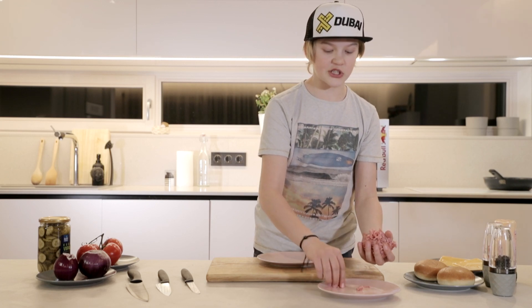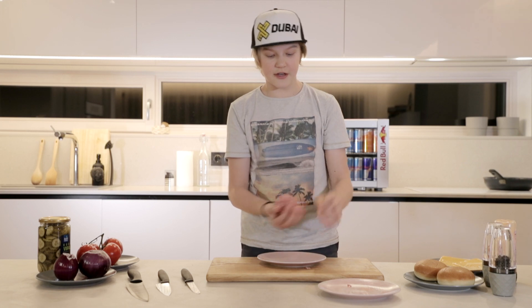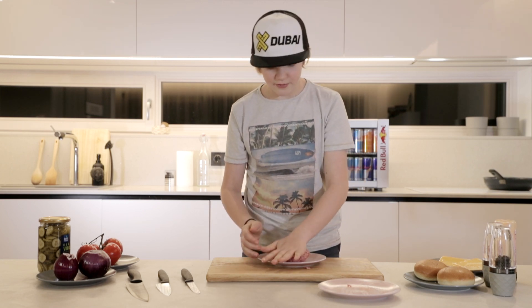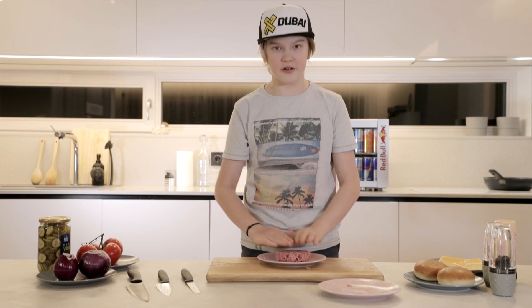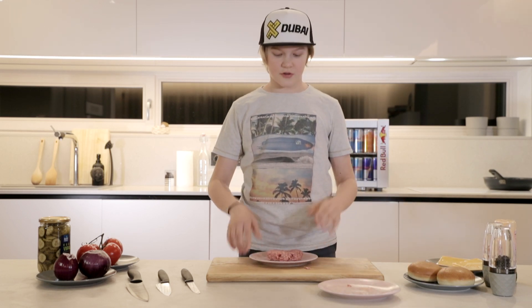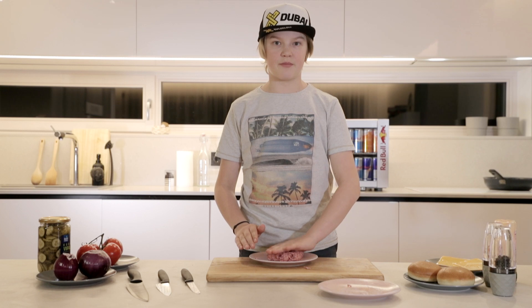You want to be gentle with your patty, but also not too gentle because you need it to stay together. Also you want to make sure that your patty is bigger than your bun, because when you cook it, it's gonna shrink. Also you don't want to salt your patty right now — you want to do it a bit later, because otherwise it'll take out all the moisture and you're not gonna have a juicy burger.